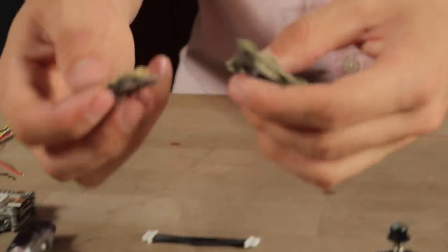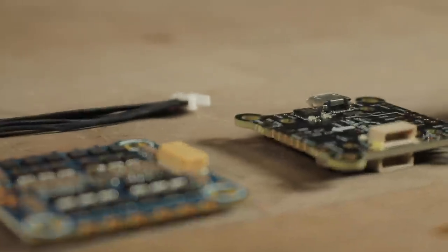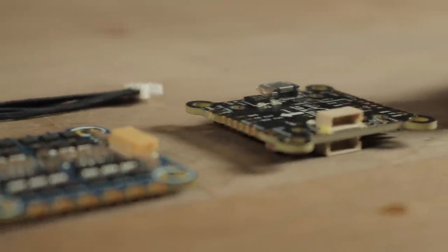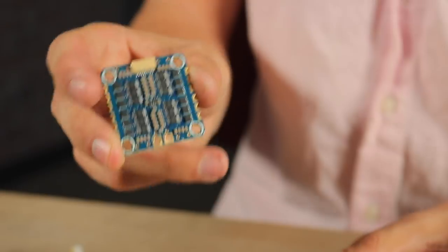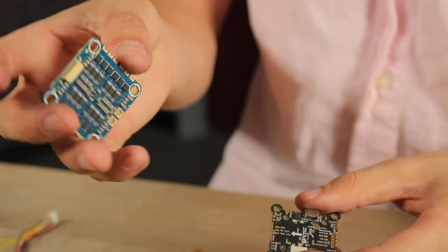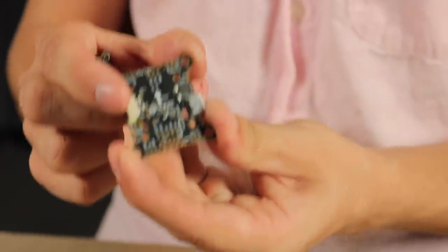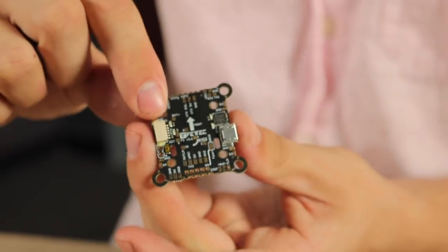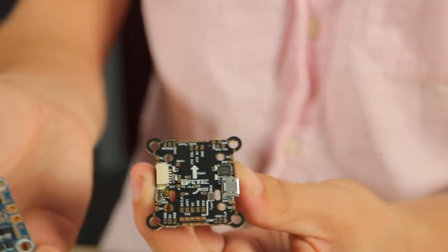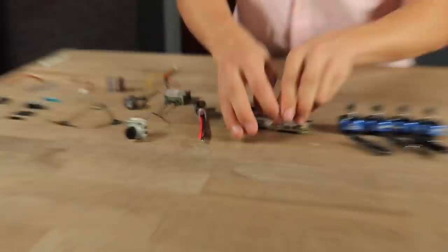Moving on to the stack, today we're going to be using the Fetek stack. Fetek is a German company that licenses KISS firmware, so you can run Betaflight on it if you want but we're going to be running KISS firmware today. This is the Fetek 45 amp 4-in-1 6-cell capable ESC — we'll be soldering all our motors and power leads to this. And this is the Fetek F7 flight controller. We're using the 30x30 build today, though you can also use the 20x20.